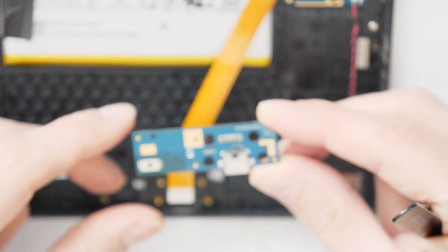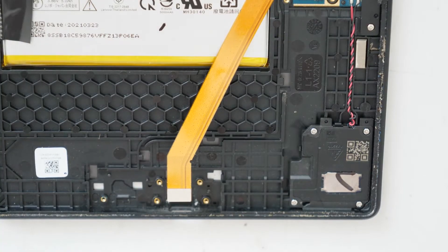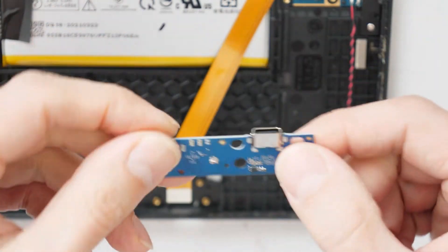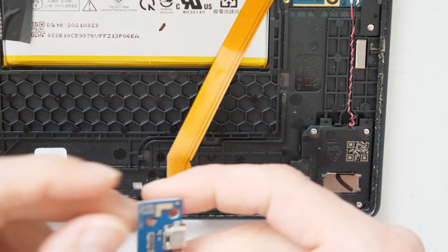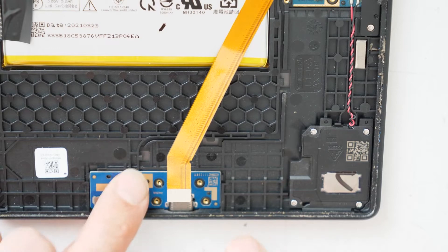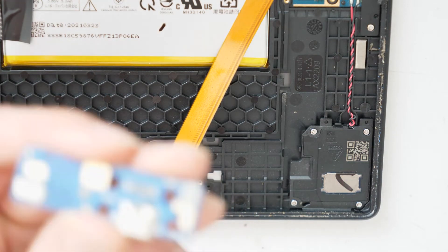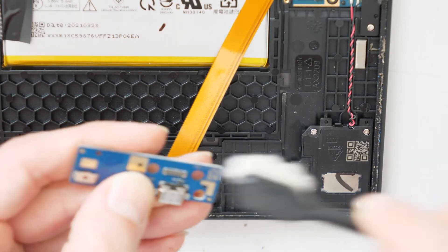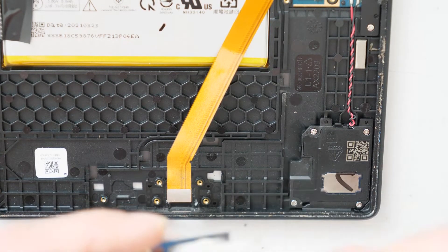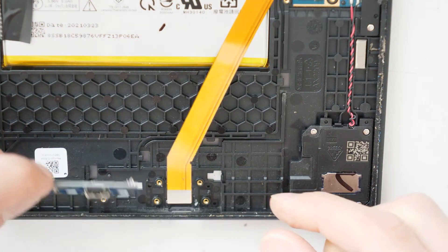We have removed the old plate. Now we take a new one and place it in here. We take a brand new charging board and put it in place. Let's check if the board is okay — sometimes there is some dirt inside the connection. Now it's okay, we put the board back in place.